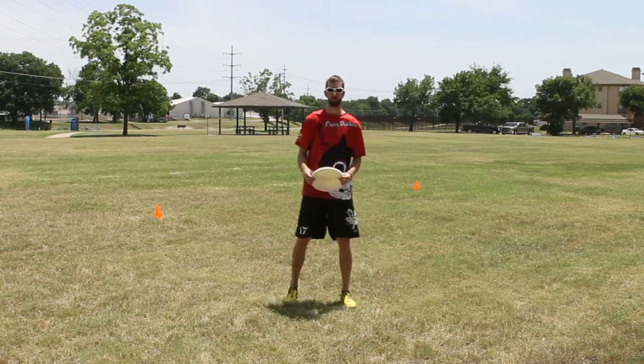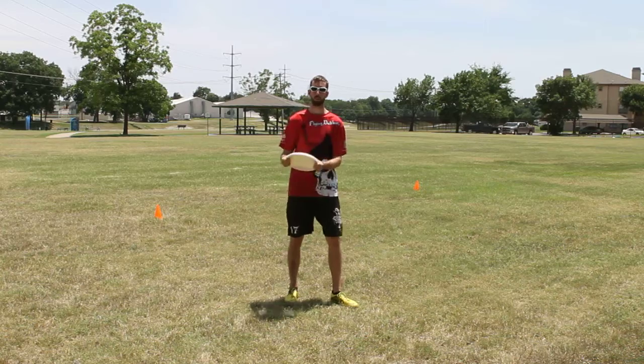Hey, my name's Trey, I'm here with Flying Deadman Ultimate. Today we're going to talk about how to throw the backhand.